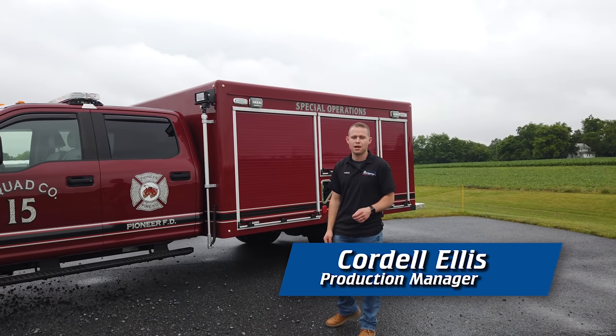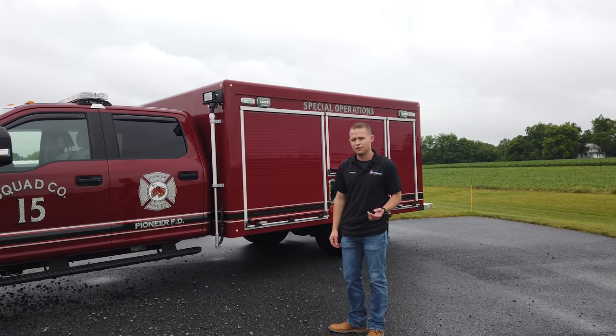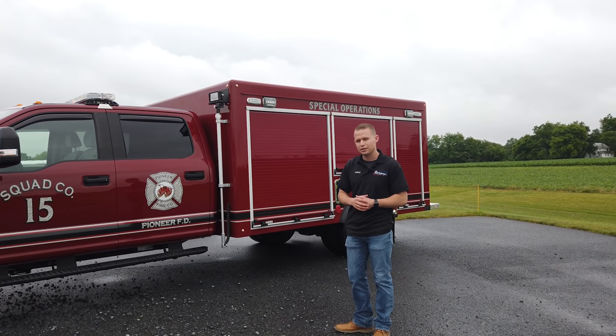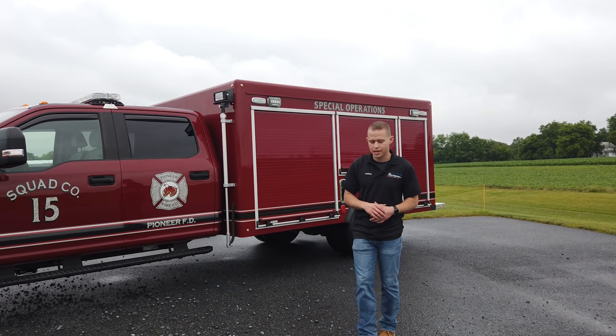Hi everyone, Cordell here with Vengeant Apparatus and 911 Rapid Response. Behind me I have a Ford F-550 surge package we've recently completed for a client. I'm going to walk you around the truck now and show you some of the unique things we've been able to work in on this project.